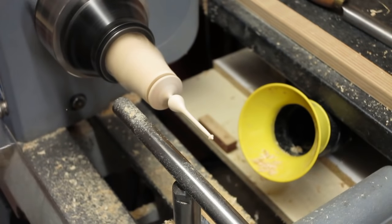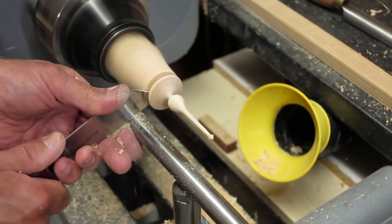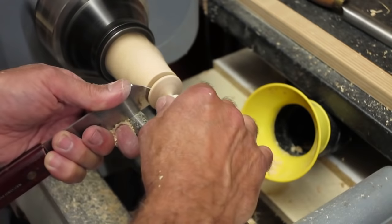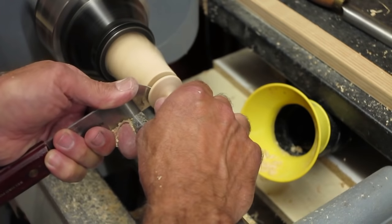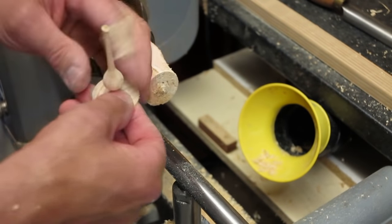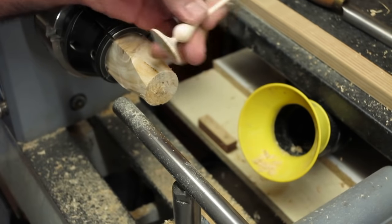That's about it. Then part off, leaving the tenon. And there is your very basic finial. No design awards, nothing about the finish, but this is how to actually start to produce finials.